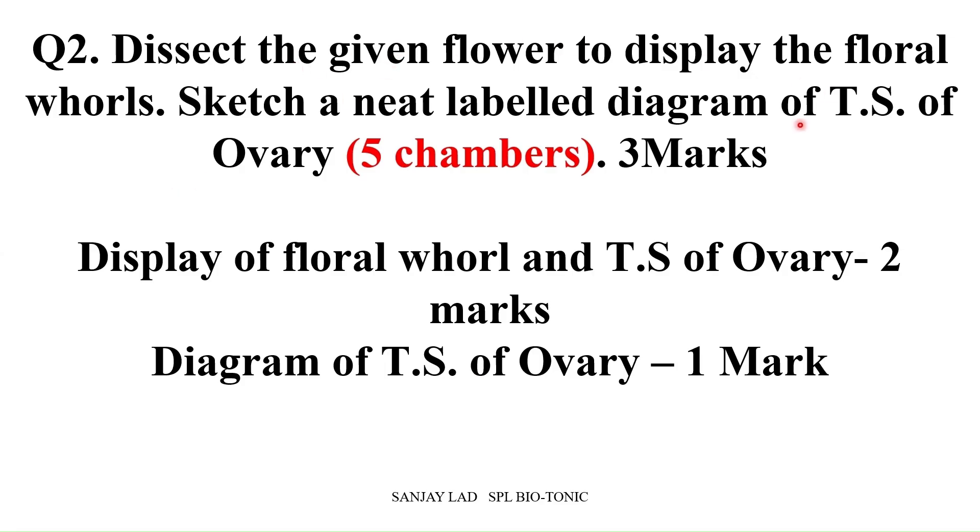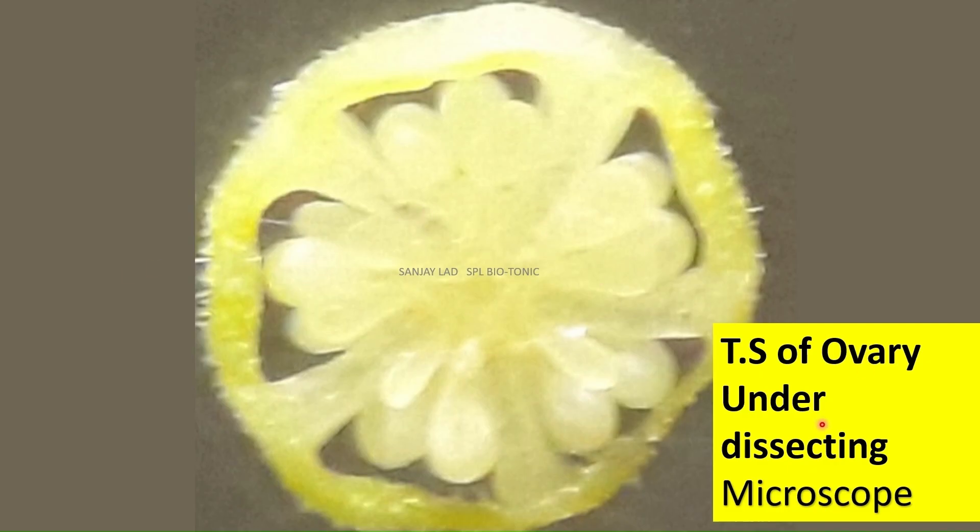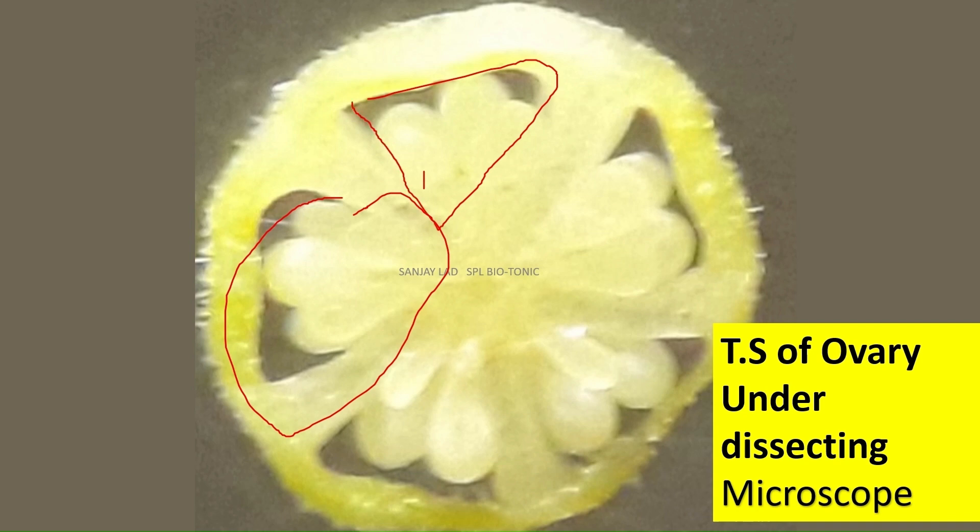Question 2 carries 3 marks and the split up is 2 marks for preparation and 1 mark for your diagram. Here, you may have dissection of Hibiscus flower. You have to display the parts on a plain A4 sheet paper and explain it to your teacher. You can see the various parts of the flower like Calyx, Corolla, Androecium, and Gynoecium. You also have to take a transverse section of the ovary and mount it under a dissecting microscope. This is what we can see — a five-chambered ovary, and each chamber is called a locule, with various ovules attached.